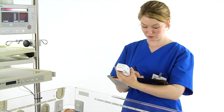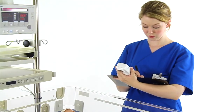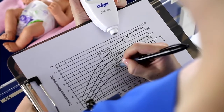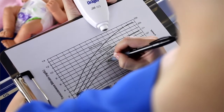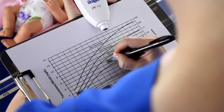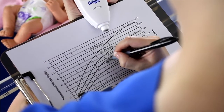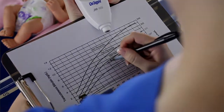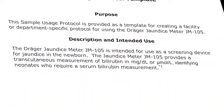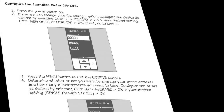Many hospitals and physicians' offices plot the JM-105 readings on a graph called a nomogram. The transcutaneous bilirubin value is plotted according to the baby's age in hours and can assist in determining which babies require a laboratory bilirubin test or further follow-up. Refer to the JM-105 sample usage protocol for more information.